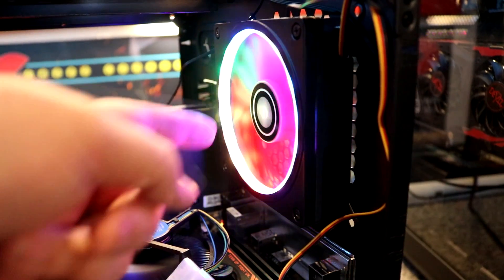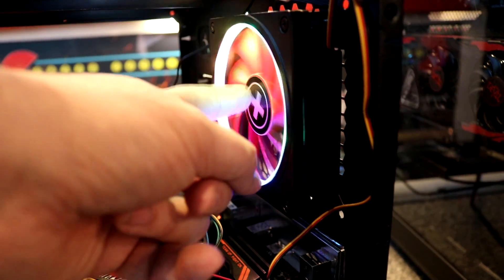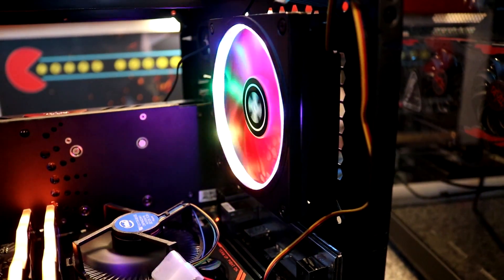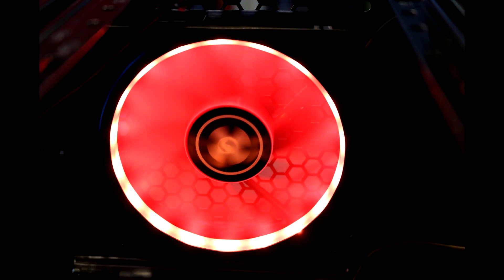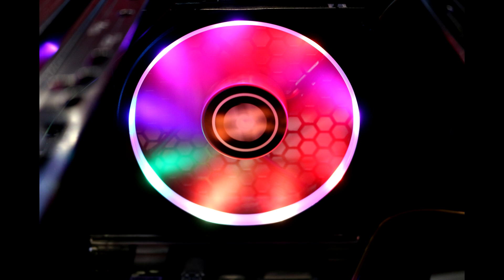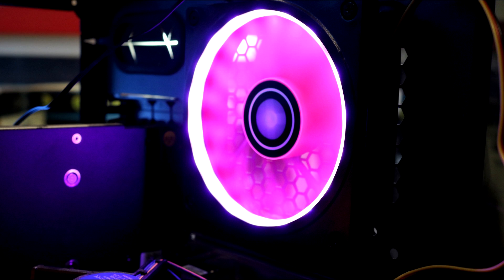Looking at the pros: the most standout point was it was very easy to install — four screws and then plug into the motherboard, that's it. You control the lights with your motherboard's RGB software. The pros are: easy to install, good value for money, works as it should, everything you need is included, and the packaging looks great. The only drawback was the RGB connector cable length could be a little bit longer to help with routing it around the back of the case.